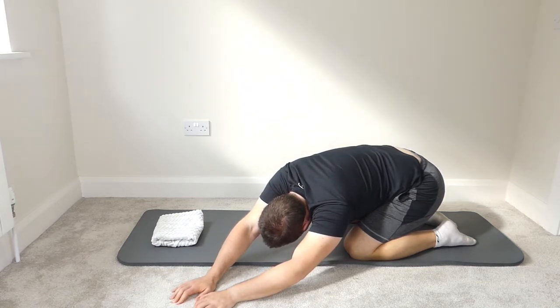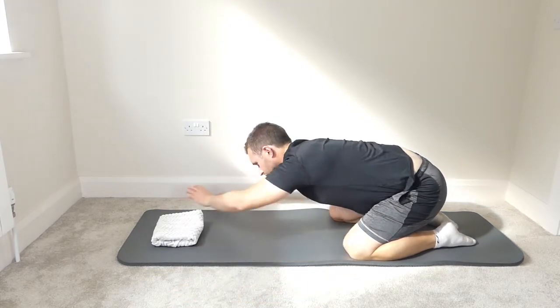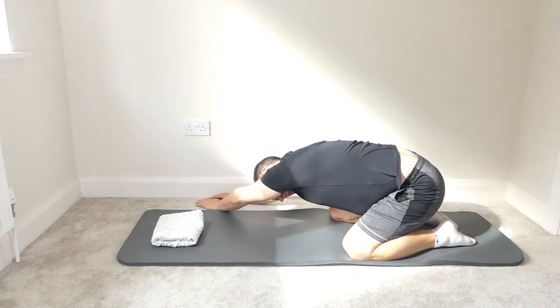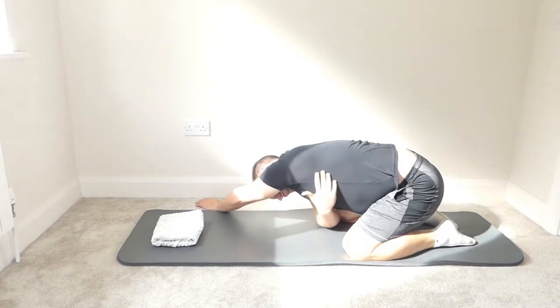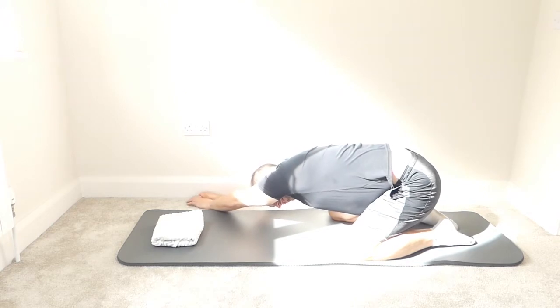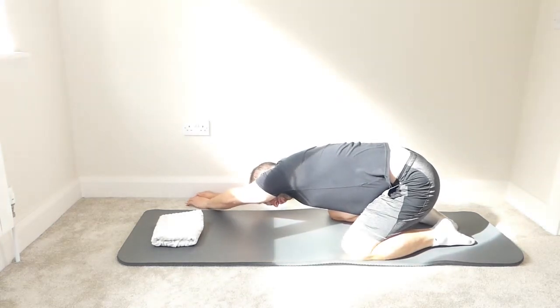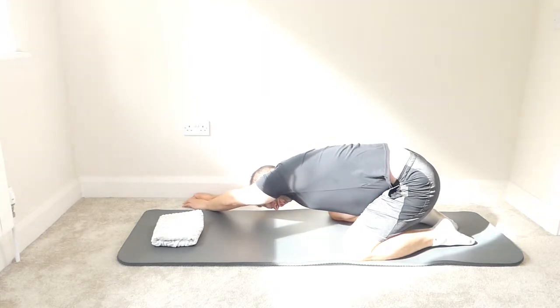Take a big deep breath in, expanding those ribs on the right. Breathe out and crawl the fingers further away. Big deep breath in again, expanding those ribs on the right, then breathe out. Bring the hands all the way out to the right side of the mat. Big deep breath in, feel a stretch coming all the way down to the left side. Walk the hands further away as you breathe out. Big deep breath in, and as you breathe out, walk the fingers and the hips a little bit further away.